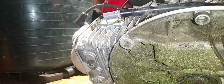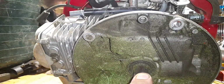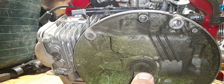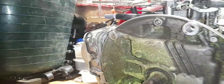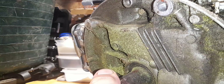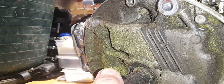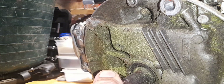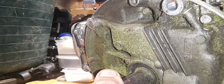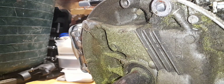I don't know if you can see very well there, but I would say that's moving maybe two or three mil. I don't know if you can pick it up on the camera or not.